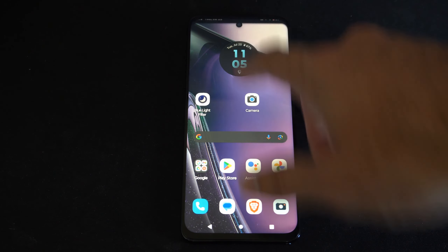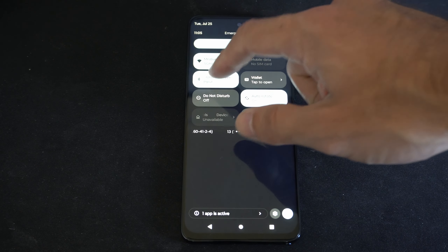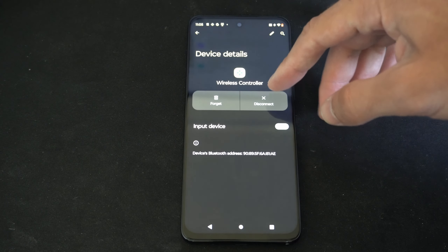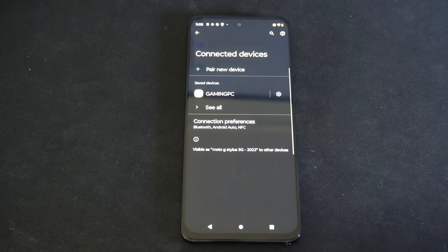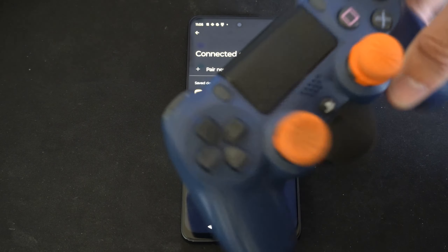Now you can do this through the menu as well. So if we swipe back down from the top and go to where it says the Bluetooth option once again, we can go to wireless controller. Disconnect will completely turn it off. Forget will remove it from your phone. So if we go to forget right here, we can freely connect this to another device, and we won't have any errors or anything like that.